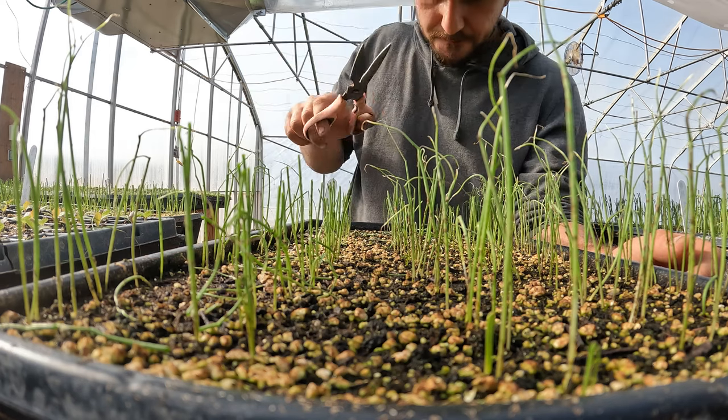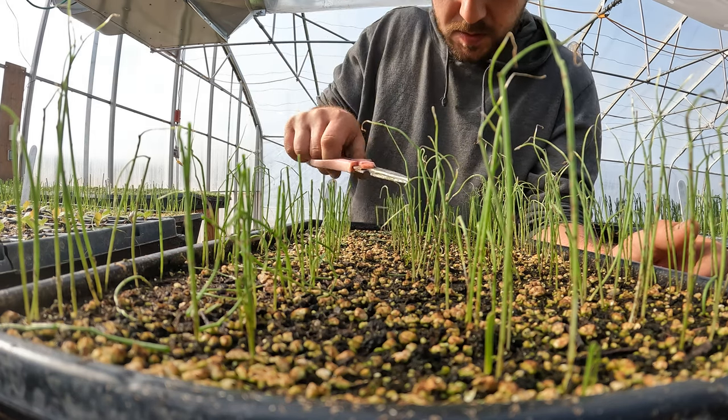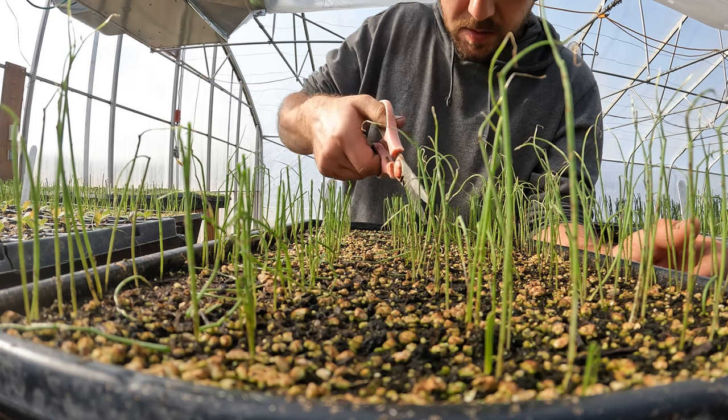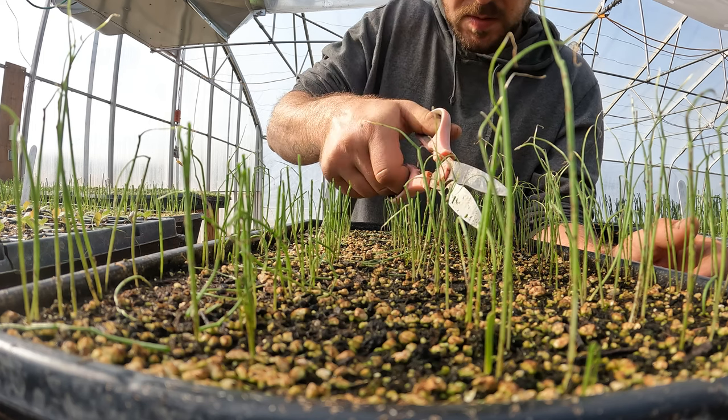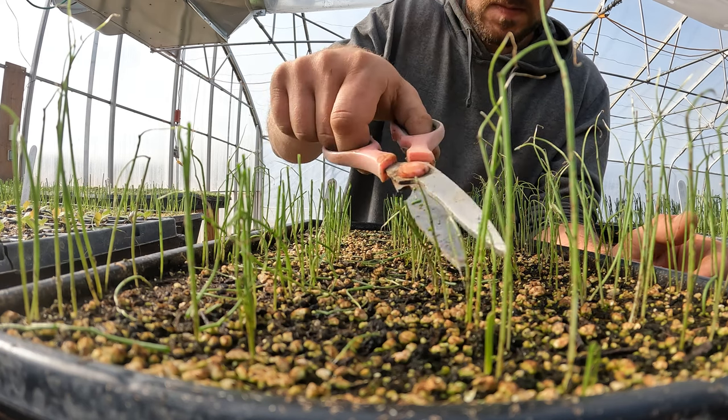These guys are getting lots of love today — a little haircut to get them looking good. I've got one more flat to do after this.